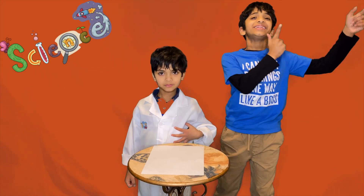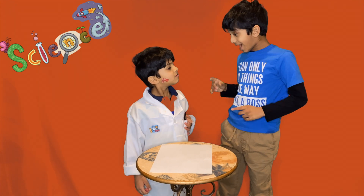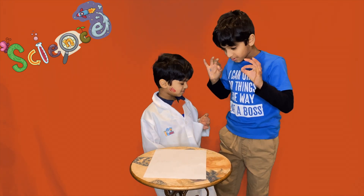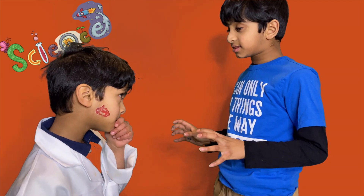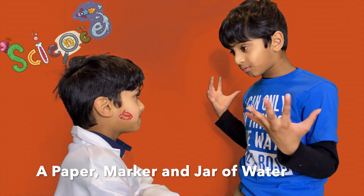Here is scientist Aditya! Okay, so Adi, this experiment is super duper simple. Guess what we need? Only two things: we need a piece of paper with two arrows that we can draw, and we need a jar of water.